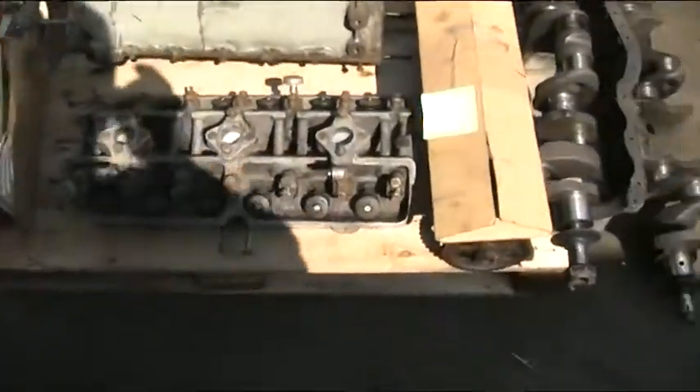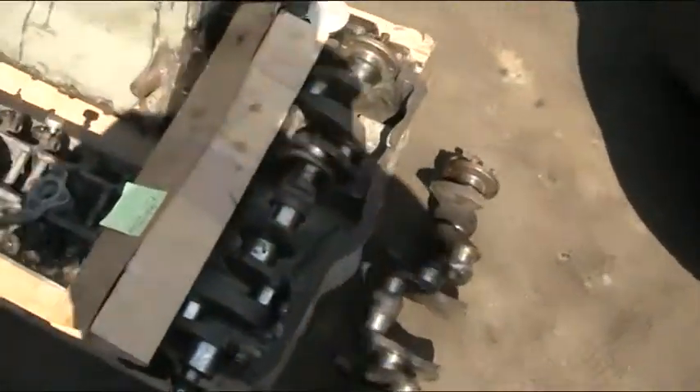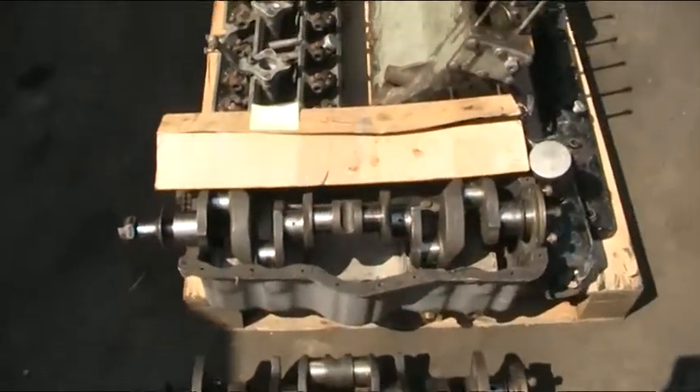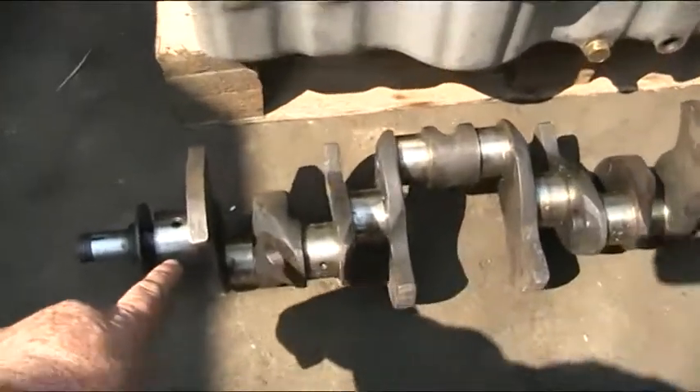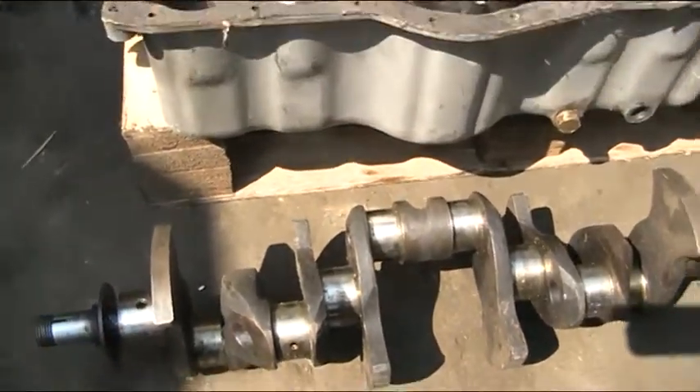One crank is a racing crank, I believe, because it's much lighter than the other one. The webs, as you can see on the crank just here, are obviously going to slow the job down a bit.